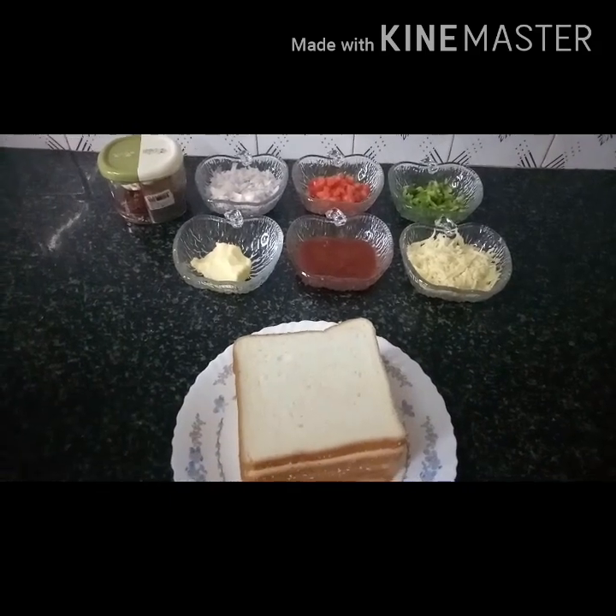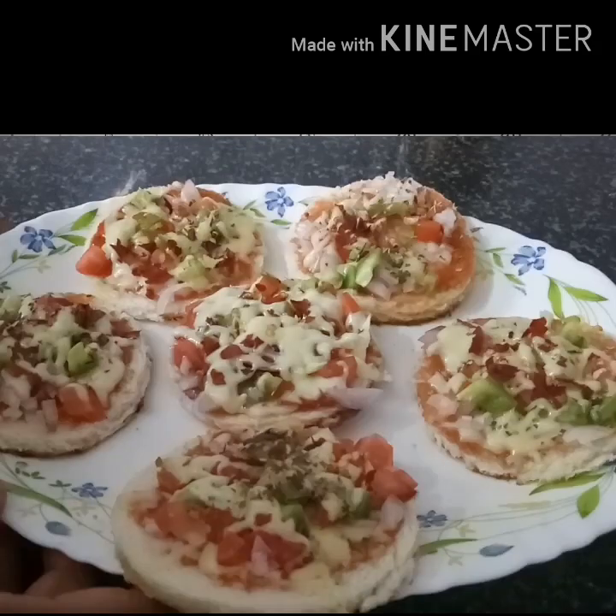This dish is a bread pizza. How do you prepare for the bread pizza?